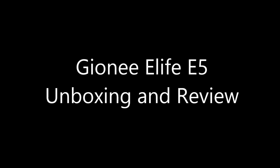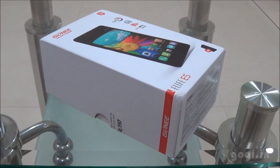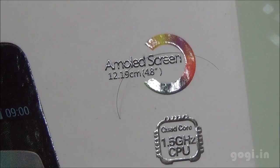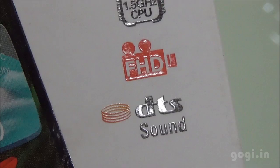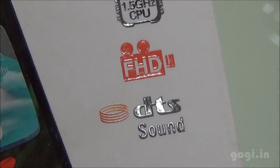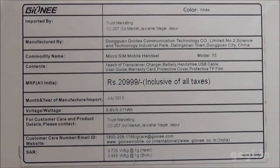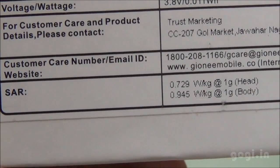Hi, this is Kogi from Kogi.in and you are watching the unboxing and review of the Gioni Elife E5. Here is the box pack. It sports a 4.8 inch AMOLED screen with 1.5 GHz CPU and DTS sound. You also get a free flip cover. The MRP price is Rs. 20,000, and you can get it for approximately Rs. 18,999.